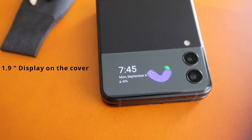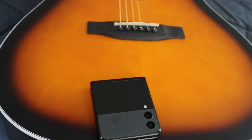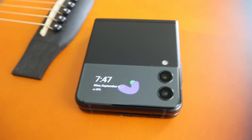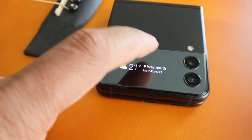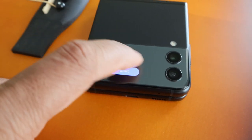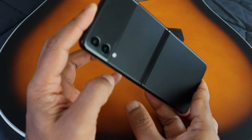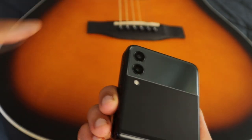The cover screen can do a lot more than before — that's the most visible change this time around. It can show a live preview when you're taking selfies with your rear cameras, and it lets you add more clock faces and custom backgrounds. It has more opportunities to interact with notifications and some quick actions, though I would have liked the cover screen to be a tad bigger. Overall, Samsung didn't make any major changes to its looks, but the design is more refined this time.